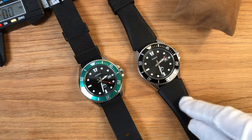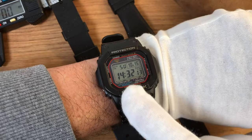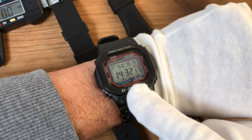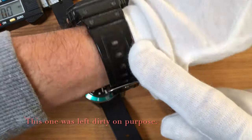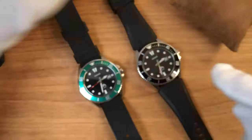Wrist check! The trusty G-Shock — the solar and multiband one — on which I will soon make a review. This has accompanied me for quite a few years and I wear it very often. In fact, it's quite dirty. Review coming soon.